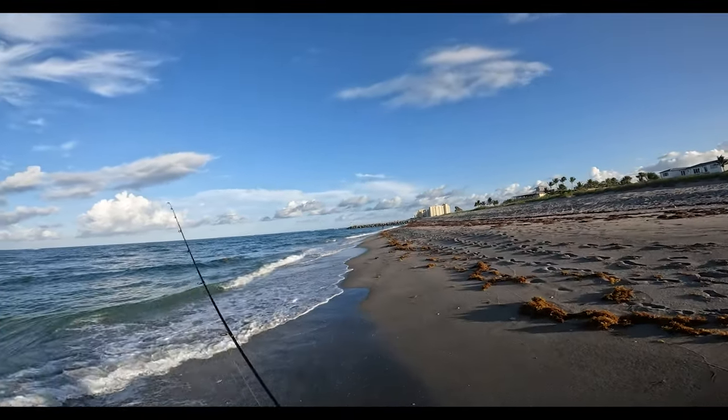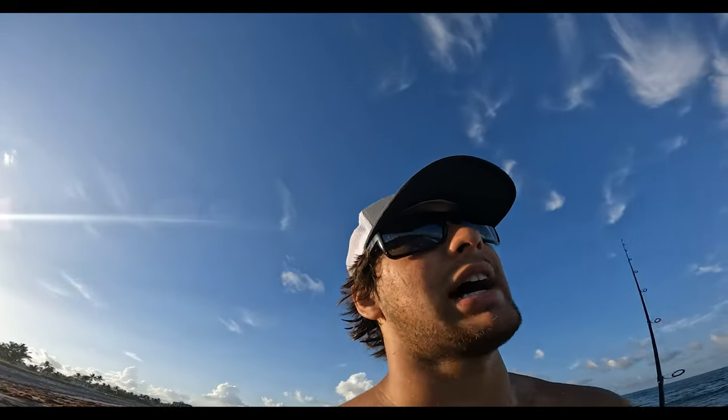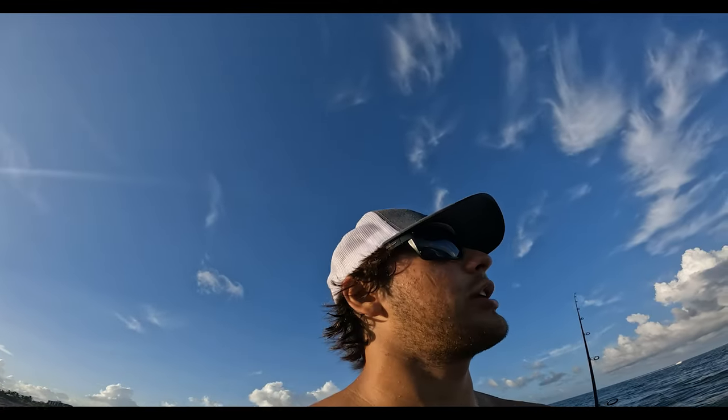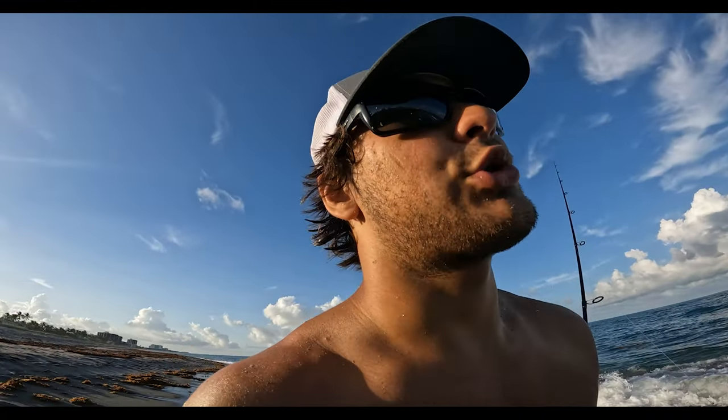Ryan looks like you got them on! Got them on. My plan is not working out. When we came here at dead low tide there were snook everywhere eating pilchards. I'd rather sight fish them. Ryan probably just chucked a pilchard into the middle of the school and waited for a snook to eat. I'm gonna run home and grab some three-inch soft plastics.